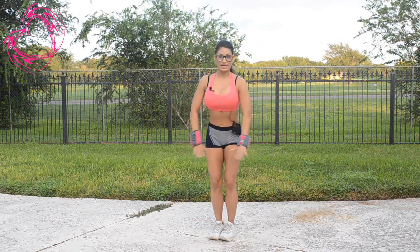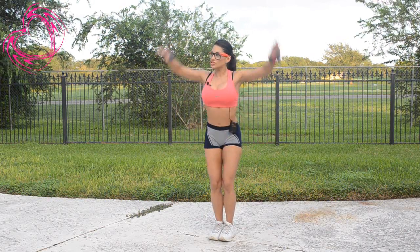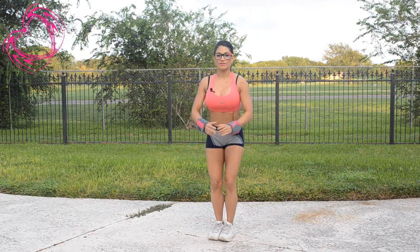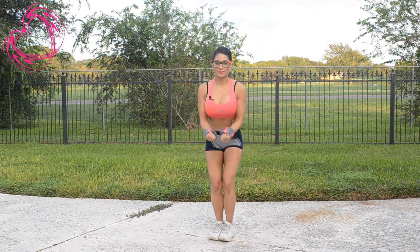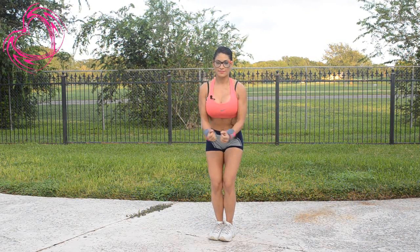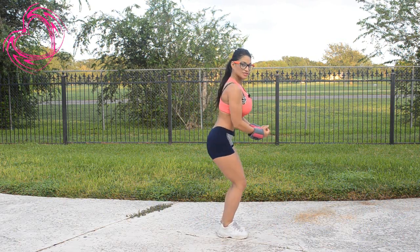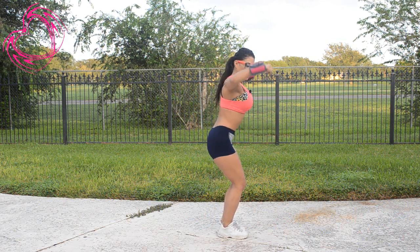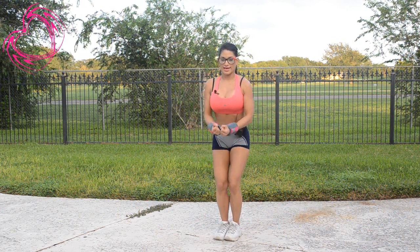Now have your knees slightly bent. Elbows in together and bring them out. You don't want to go too high — just about ear level. One, two, three, four, five, six, working the shoulders, seven, eight, back to center. I'm going to do one more and bring it down.